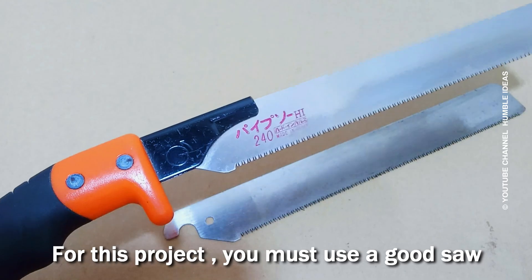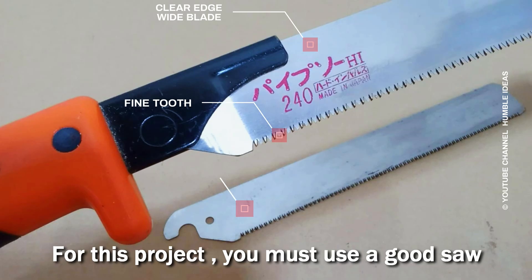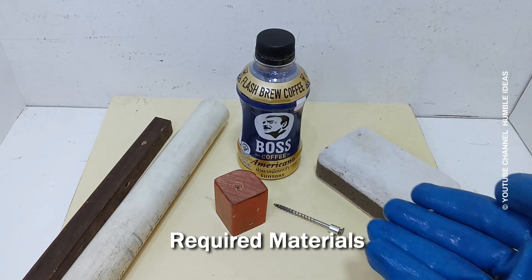For this project you must use a good saw. You will need these common materials.